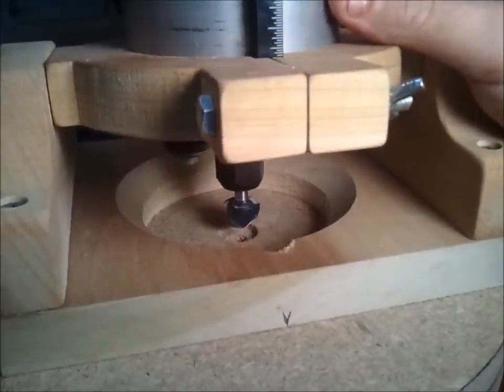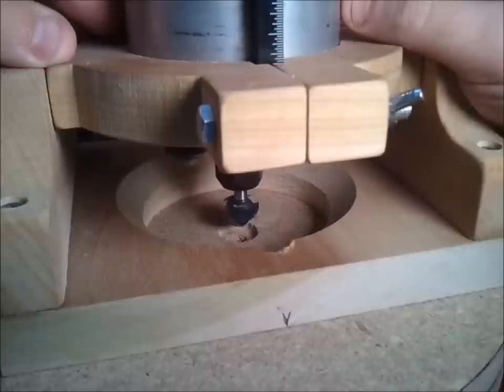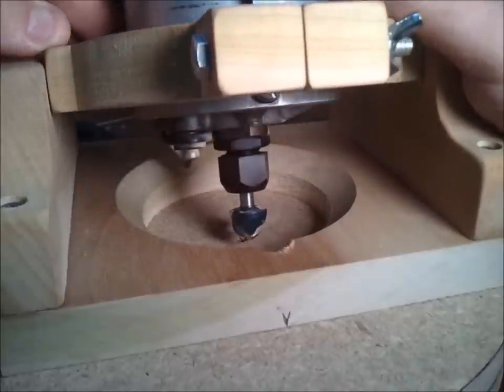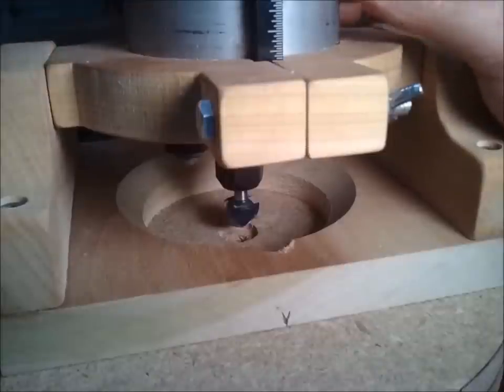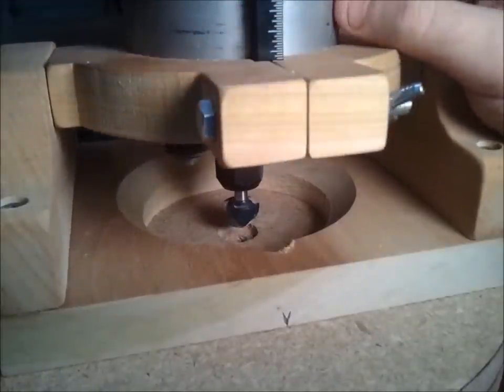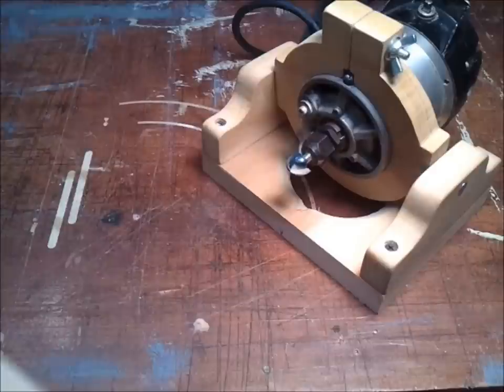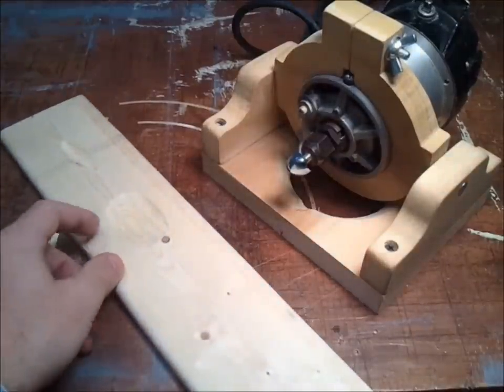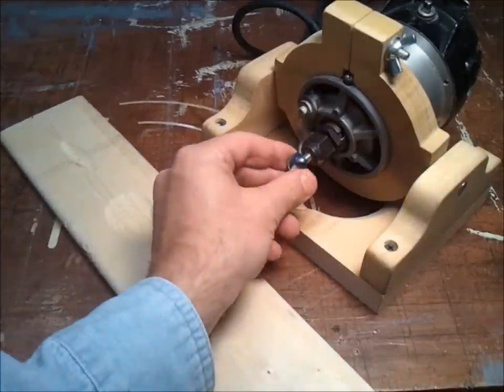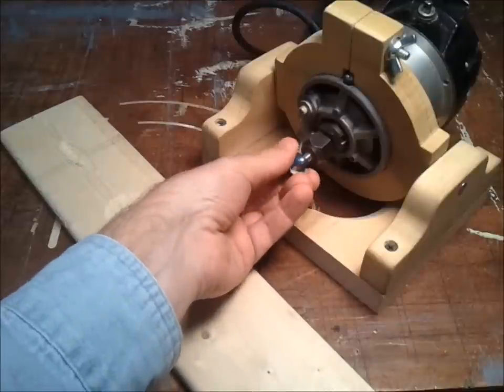This device was invented by NoHo91. I think you can find it by searching for 'wave pattern shaver' or something similar to that. But I've been experimenting with this device and I've found some pretty neat applications for it. I don't really have the correct bit for this procedure to make the concave portion nice and smooth — I've just been using this round nose bit.